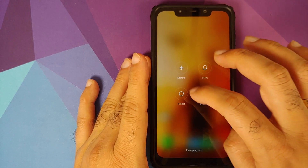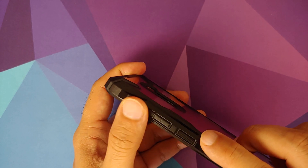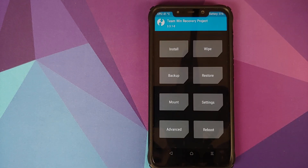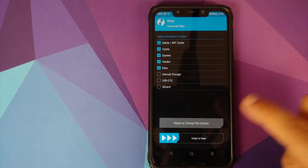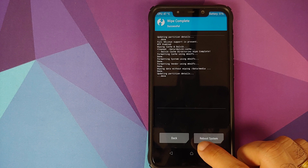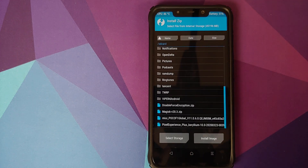Now we'll boot into TWRP recovery. Turn your device off, then press and hold Volume Up and Power at the same time until you see the TWRP recovery boot logo. Once in TWRP, go into Wipe, Advanced Wipe, and select Dalvik Cache, System, Vendor, and Data, then swipe to wipe. If you don't see the Vendor option, you're not using the correct version of TWRP — I've linked the version I'm using in the description.